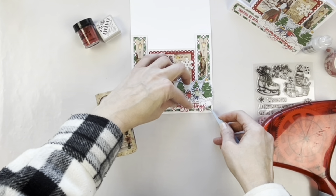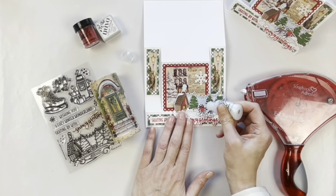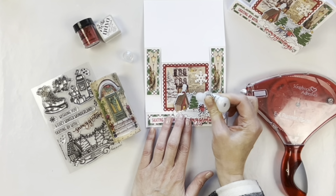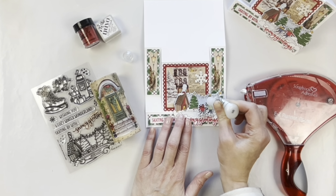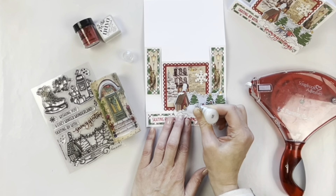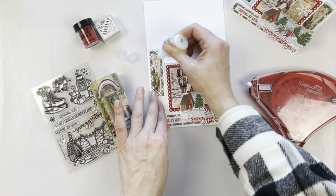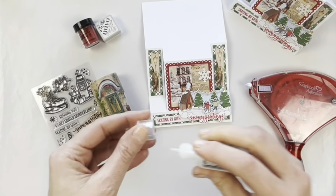The sentiment is going underneath — I really like the layers of everything and how it all works together. Then I've got some Ranger Stickles, this is a clear one with almost an iridescent glitter in it, and I'm adding it to the little lights in the skating scene and a few little areas around the images and on top of the washi tape.